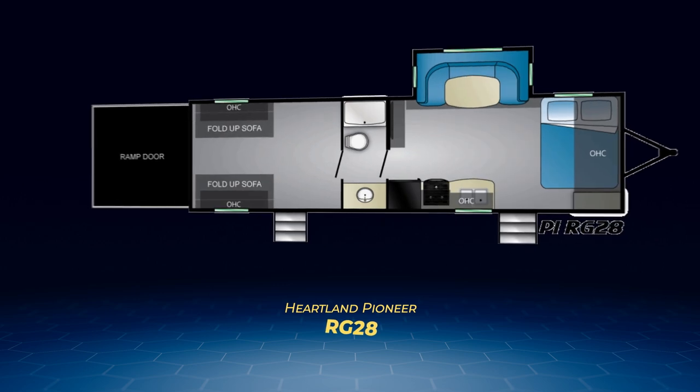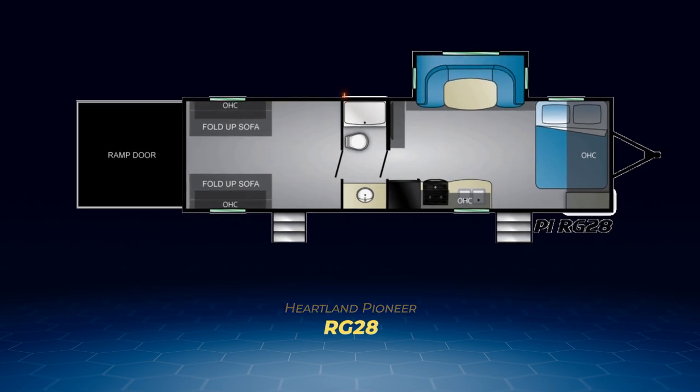The final Pioneer toy hauler, the RG-28, has an enclosed garage. Separating the garage area and the main living area is a walk-through bathroom. The RG-28 has a slide containing a large U-shaped dinette. The queen bed covers most of the front wall and sits sideways, and with all of that the RG-28 is capable of sleeping six adults.